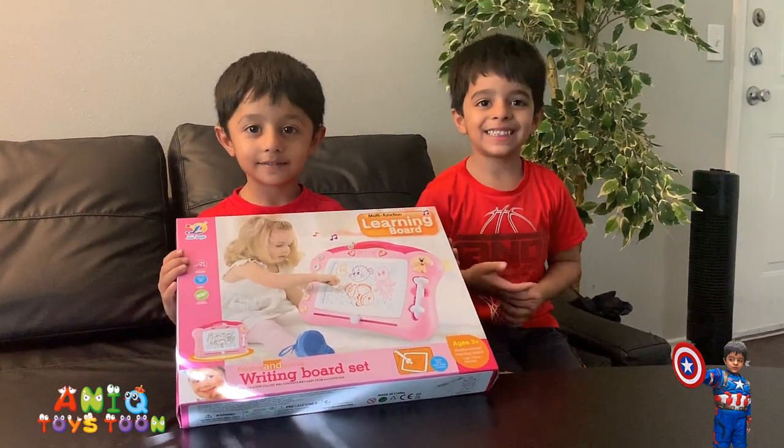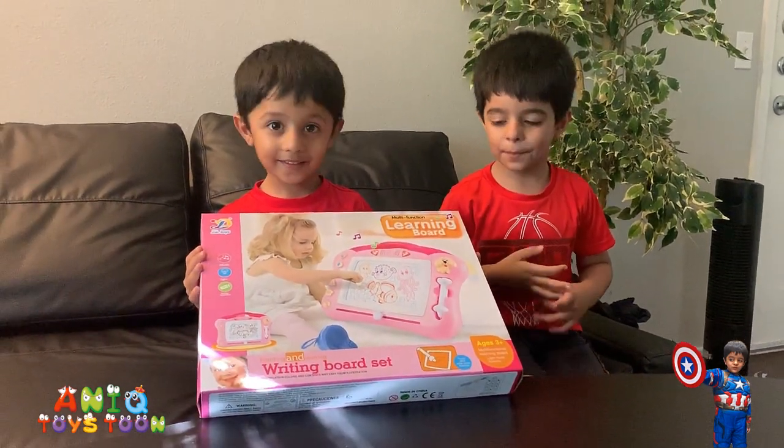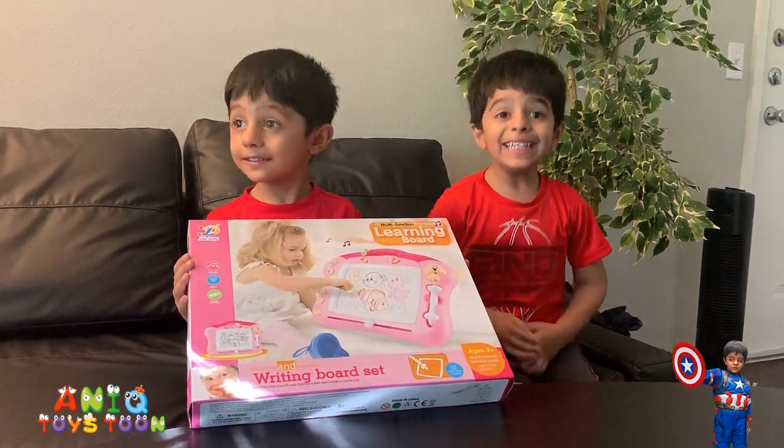Alright, so we are going to be unboxing and reviewing this board in this video. Should we open this guys? Yes!